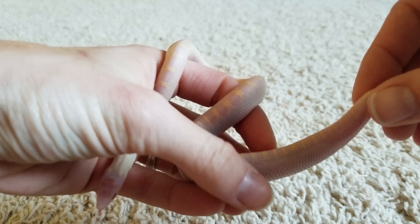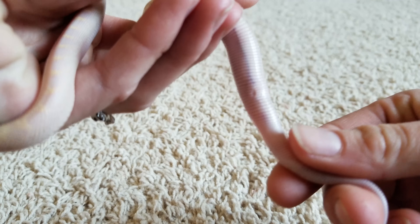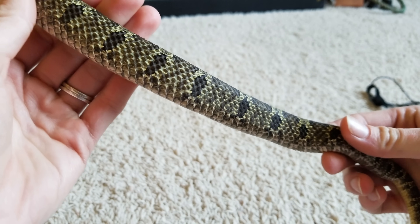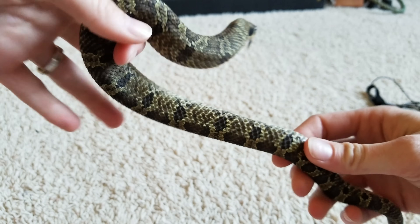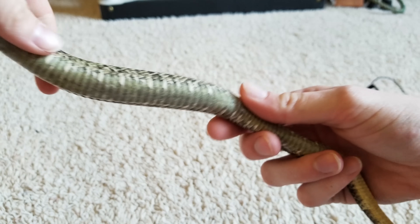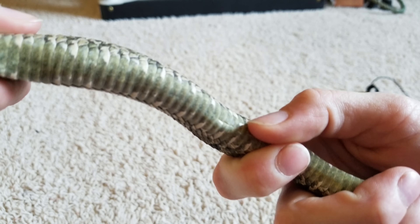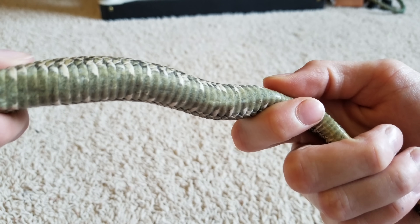Once a snake is older and those scales harden up, it's much harder to see. However, the scarring left behind from their umbilical cord leaves a belly button. On adult snakes, the belly button isn't quite as obvious, but you can usually still find it towards the lower half of their body. His looks to be right here — see that little line there? That is his belly button.